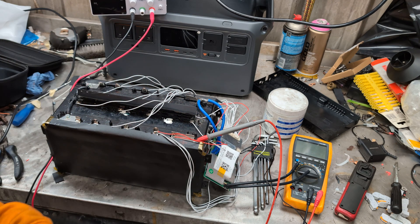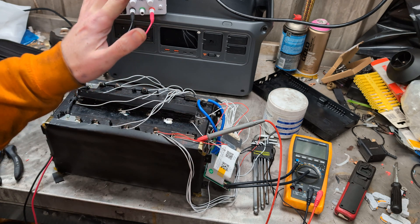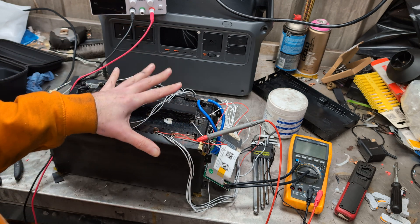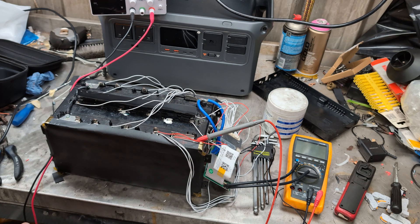Hello! Today I've had some quiet time and I finally decided I was going to solder the BMS onto the big 48 volt battery we recovered out of one of the power stations.